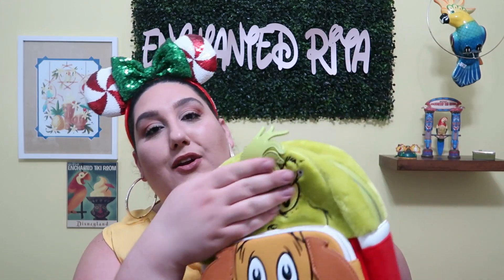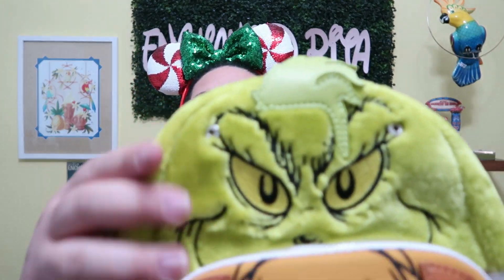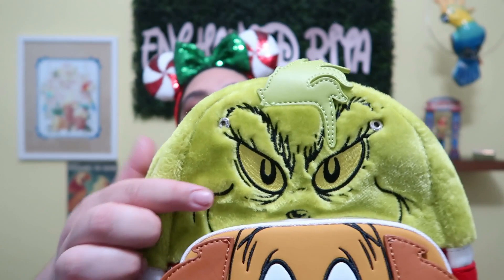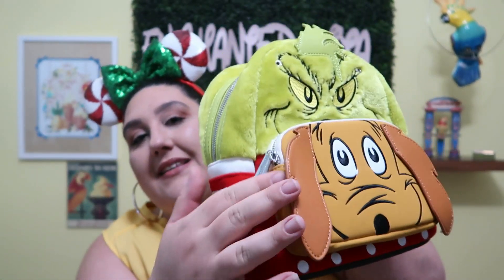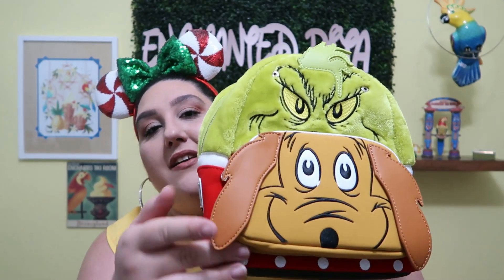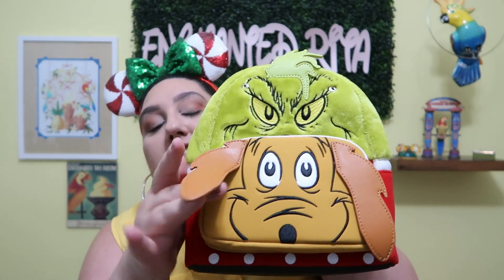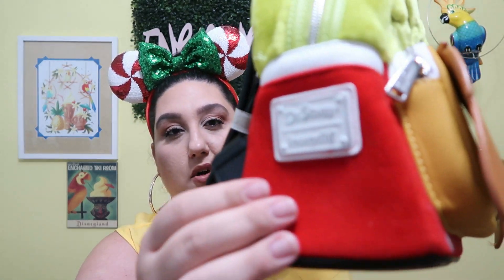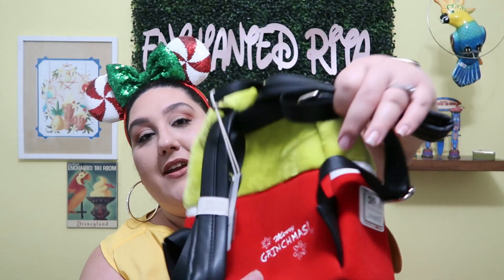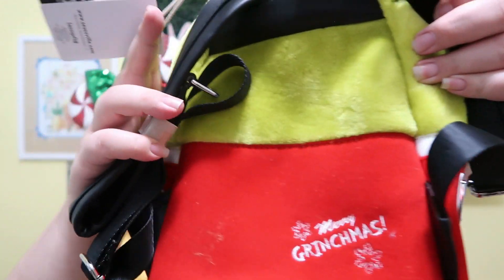I love the fact that the Grinch is super fuzzy and fluffy. He has his Grinch smirk, and Max is in the middle. Max's ears do kind of flap, which I love — I'm a sucker for anything with ears. The bag has a velvet-like red material and it says 'Merry Grinchmas' on the back. That is super cute. I'm so glad they sent that my way.